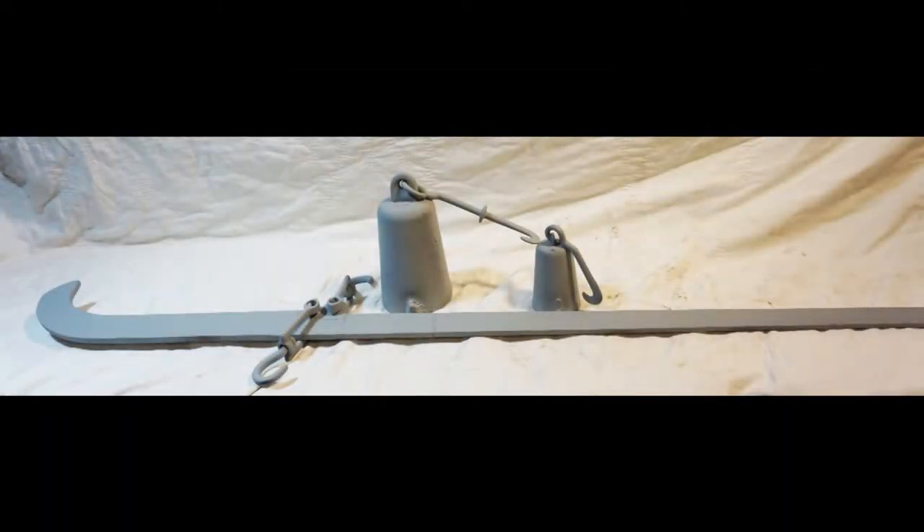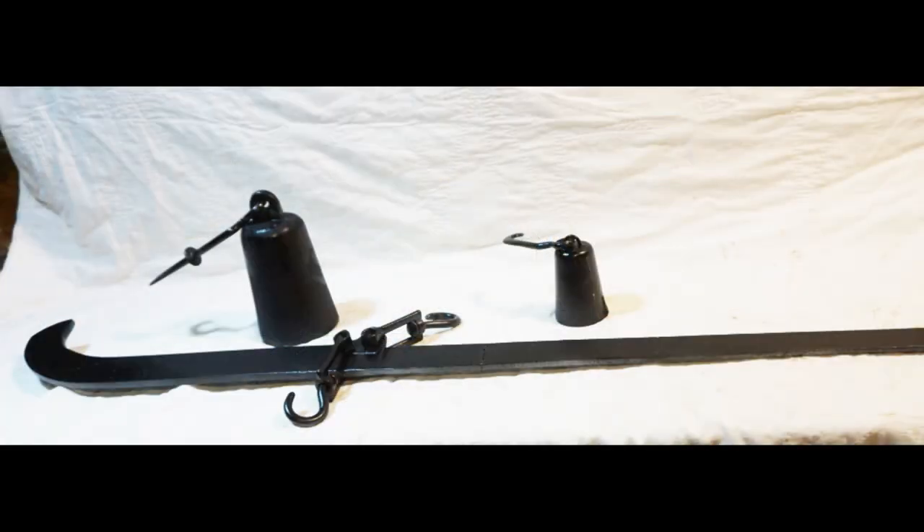This is the steel yard after rust removal and application of a coat of primer paint. Here is the final appearance with black paint added.